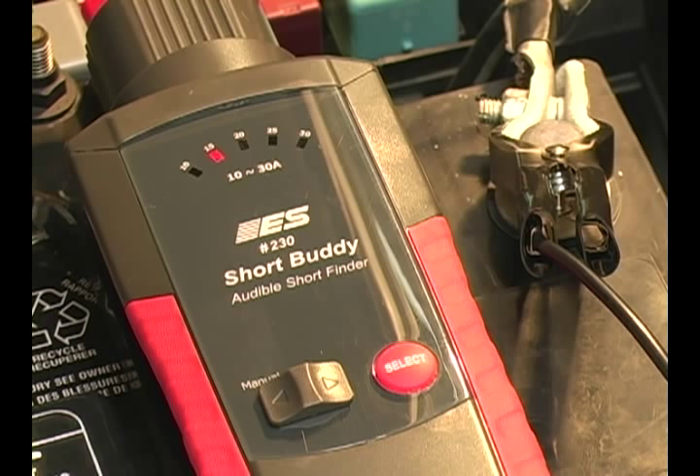The Short Buddy audibly notifies a technician when he's located the circuit malfunction on a vehicle. It beeps loud enough to hear even in most shop environments. The audible indication of a circuit problem leaves the technician's hands and eyes free, so they're not having to watch an oscilloscope or hold a digital meter to know the circuit is acting up.